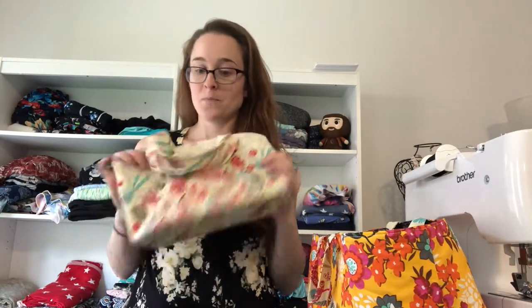With quilting cotton, you should wash it and dry it before you use it — especially if it's something that will ever need to be washed. It does shrink, so if you sew it all up and then wash and dry it later, the seams will be a different length than the final fabric length and it'll look warped. Whenever you buy fabric, bring it home and wash it first.